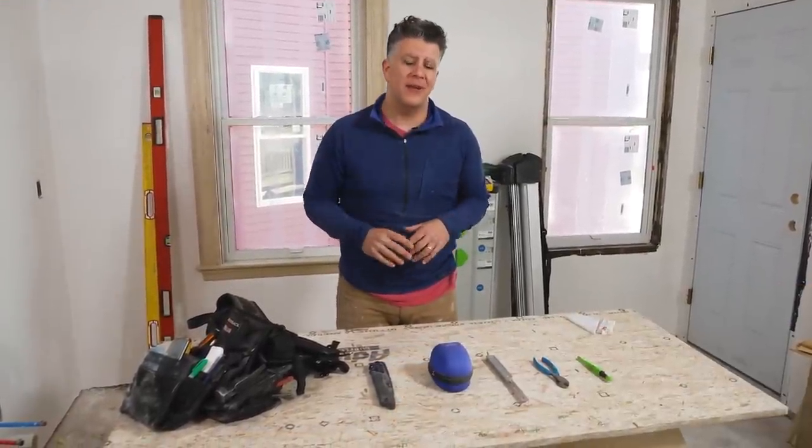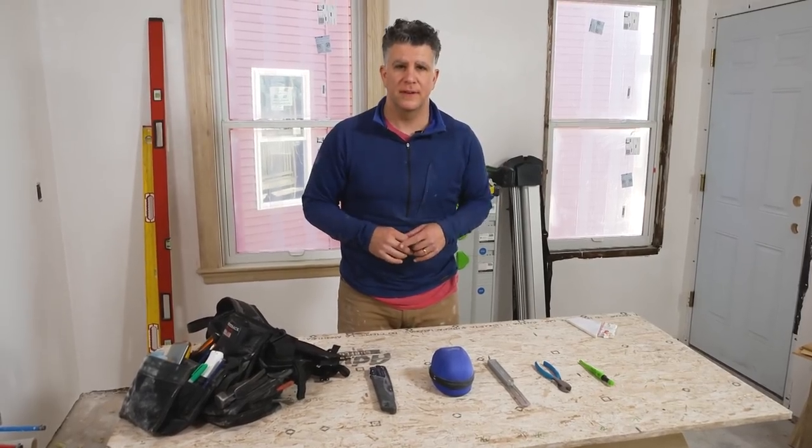Hi, I'm Chris Ermides. Today I want to talk about five affordable everyday use tools. Let's get started.